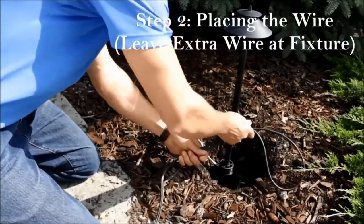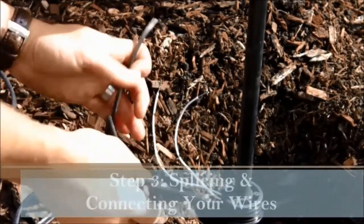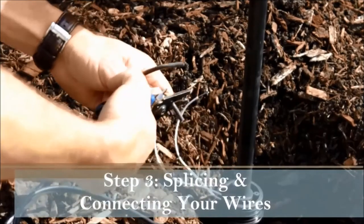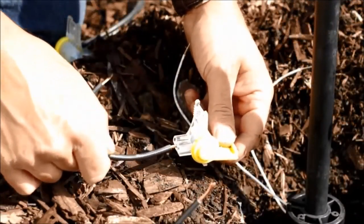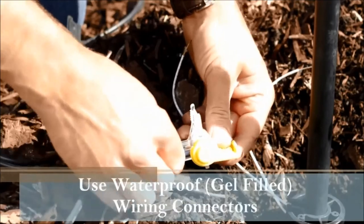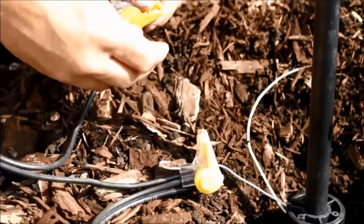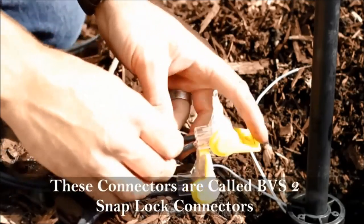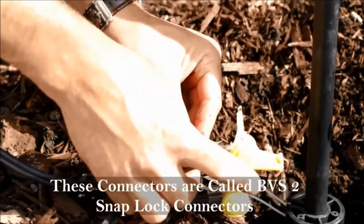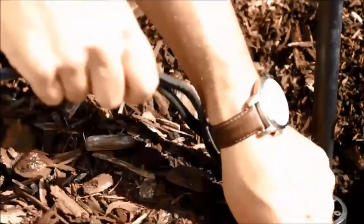Make sure to leave extra wire in case you need to make any changes down the road. Once you've laid out your wire, wire each light by cutting into the loops, stripping approximately an inch off each end of the wire, and using waterproof gel-filled connectors — in this case, a BVS2. There will be two connections at every light fixture: one wire going in, one wire going out, plus your fixture wire. A good gel-filled waterproof connector that snaps tight ensures a long-lasting connection.